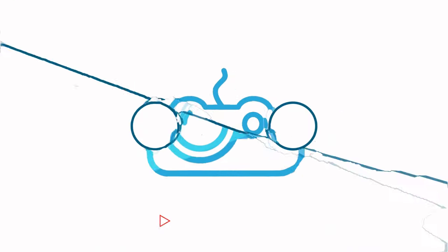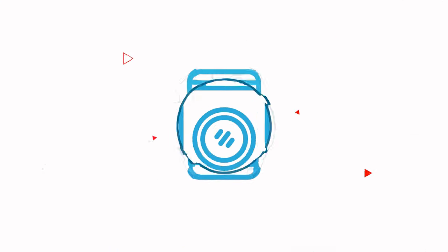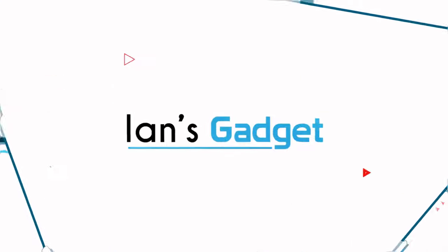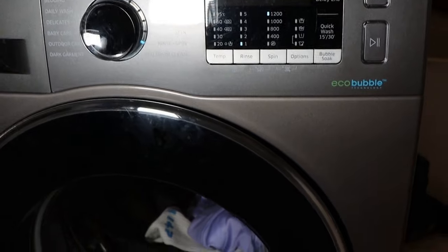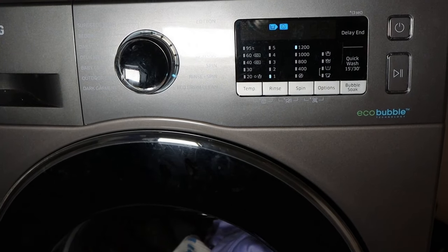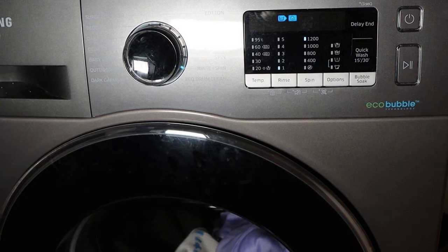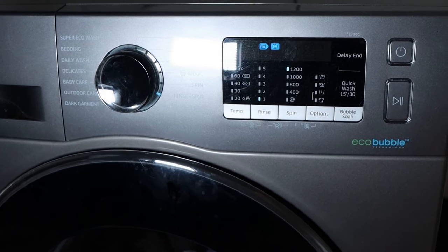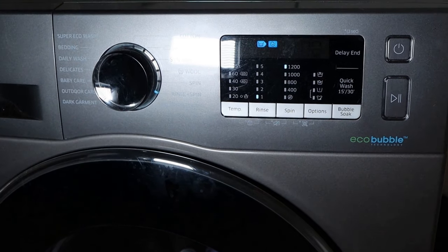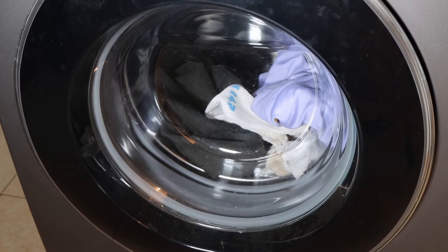Do stay with me. Hello and welcome back to Ian's Gadgets. In today's video I'll be sharing my experience of how I managed to fix the DC error on my Samsung front load washing machine. I will also share the major causes of the DC error and the best solution for the problems.